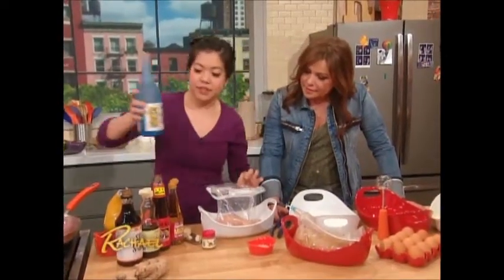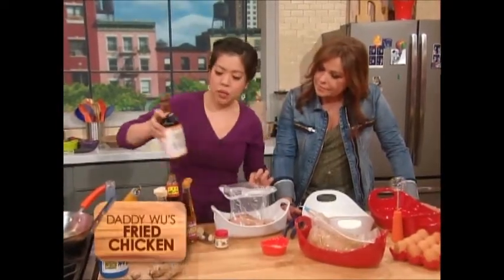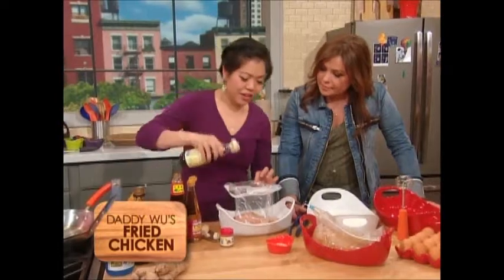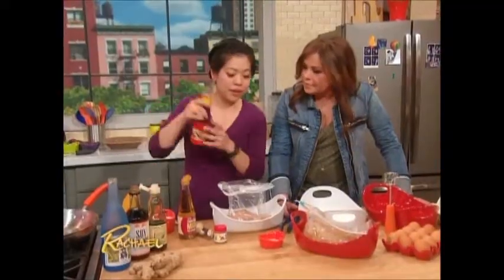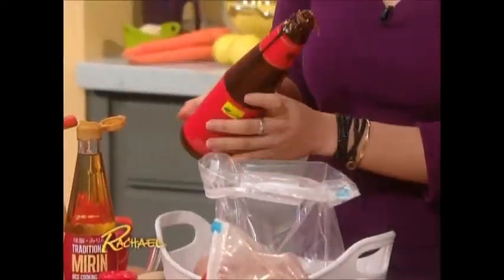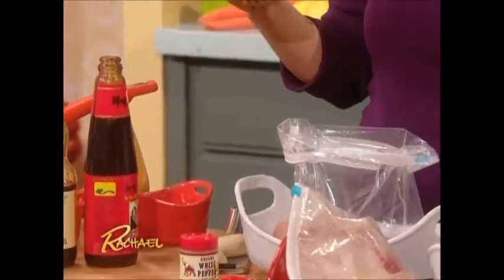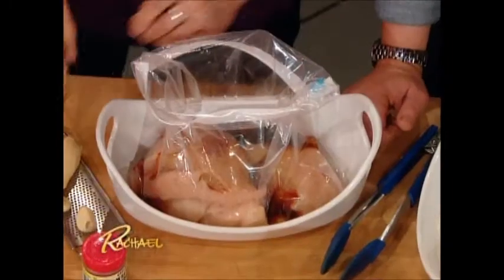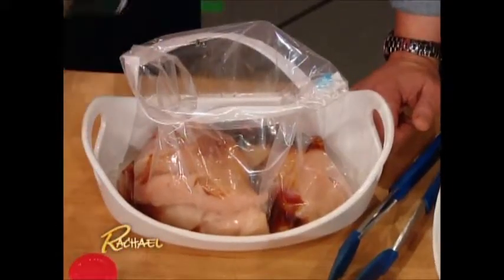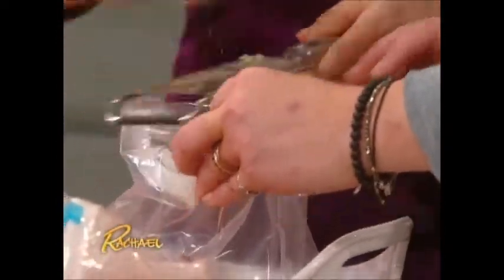We've got a little bit of sake — if you don't have sake, you can use dry sherry. A little bit of soy sauce, a little bit of sesame oil for nuttiness, and a little bit of oyster sauce. If you can't find oyster sauce, you can use hoisin. We're going to add a little bit of mirin. And we've got some ginger — this is the trick. A lot of ginger. This is what makes it so flavorful and delicious. Go heavy with the ginger.